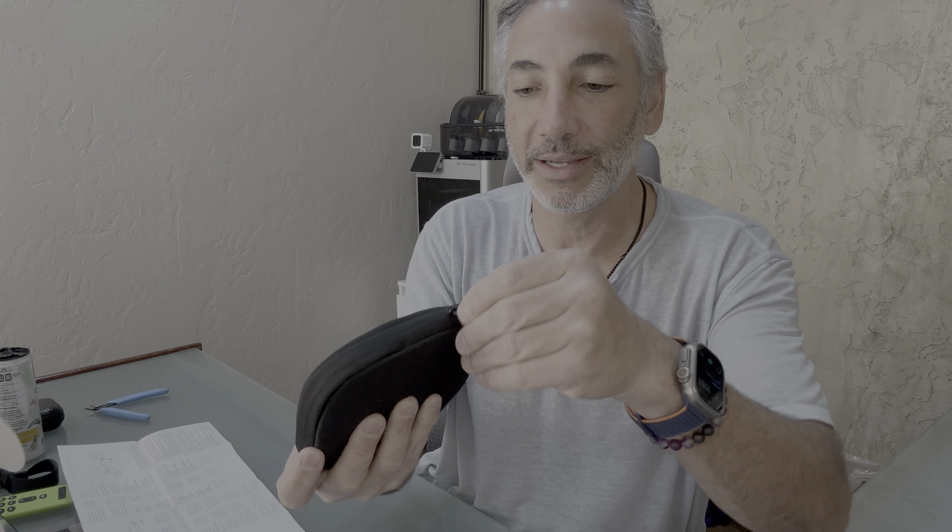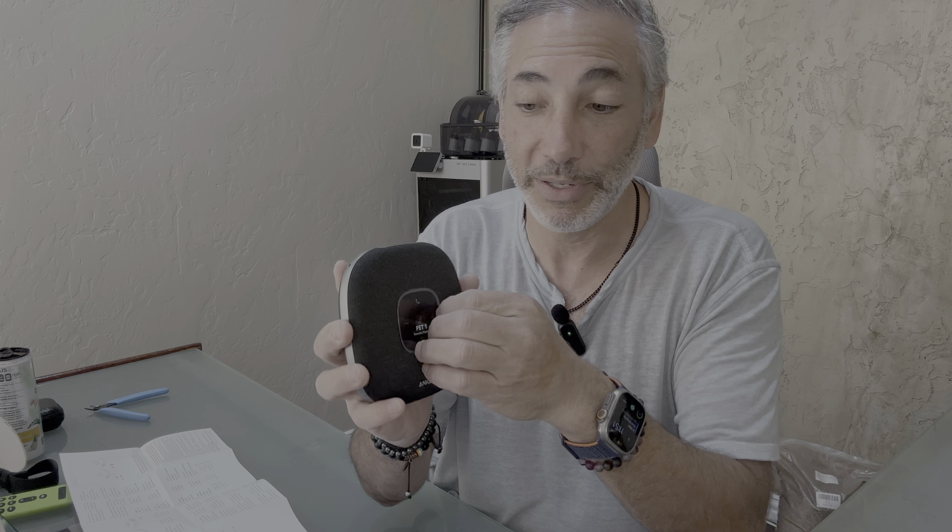The device comes in a nice little neoprene case — I really like that. And here's the device itself. I'm going to peel off the protective film carefully so I can put it back on for my kid, so he'll think it's brand new.